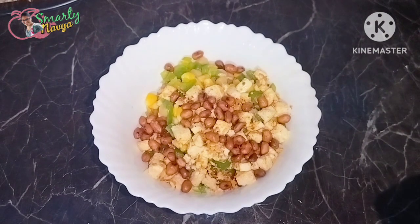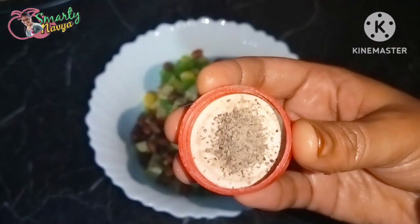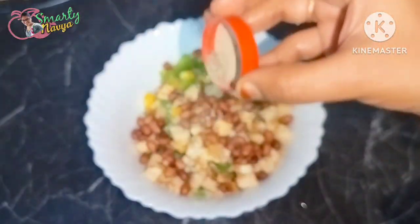You can adjust the seasoning to your taste. You can add salt and pepper.